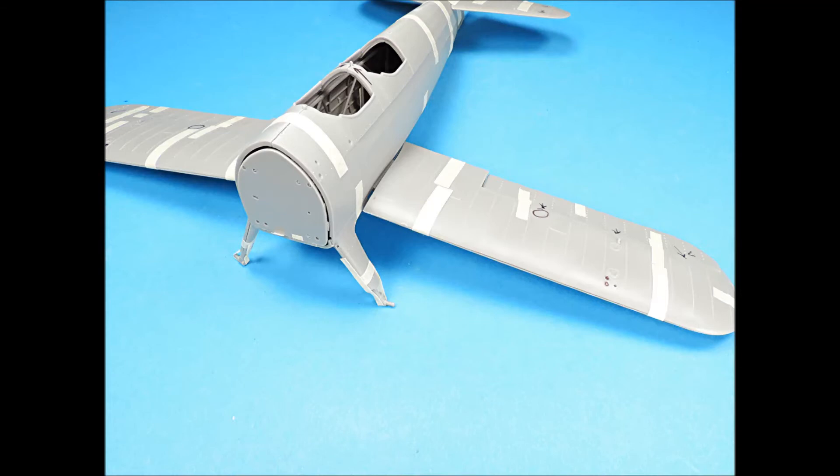The fit of the lower wings is very loose. I recommend that you glue the lower wings in place first, then reinforce the interior attachment points with plastic wedges and more super glue to make the assembly strong. Then proceed to add the cockpit sub-assemblies.